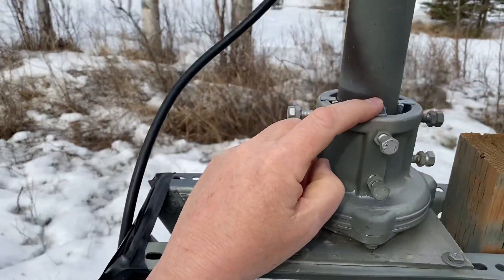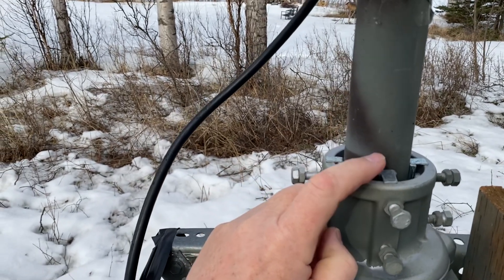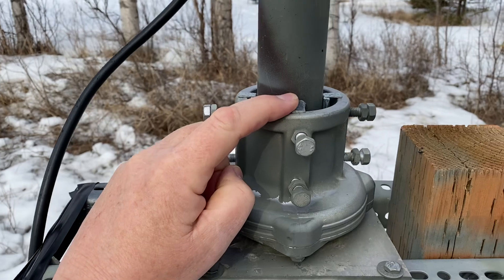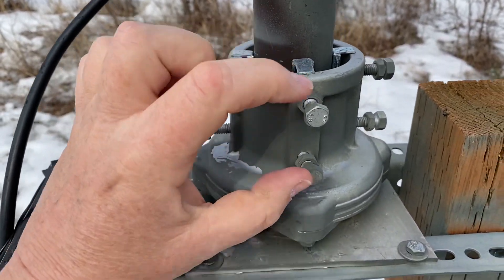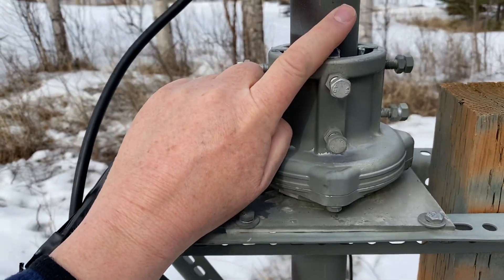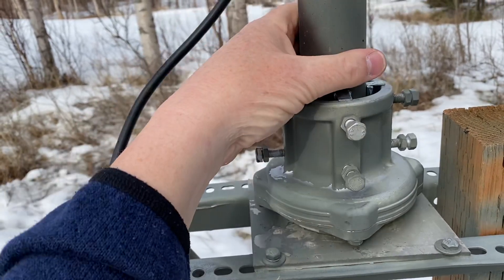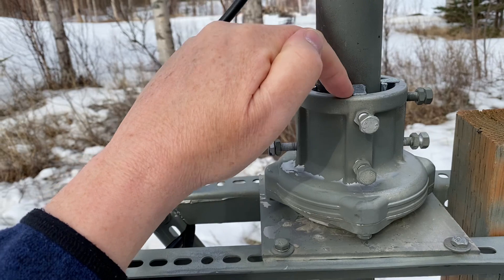It sits inside here. There are shims inside here, and two bolts push against the shims, putting pressure on the pole on four sides, making sure that the pole is centrally located against the thrust bearing.